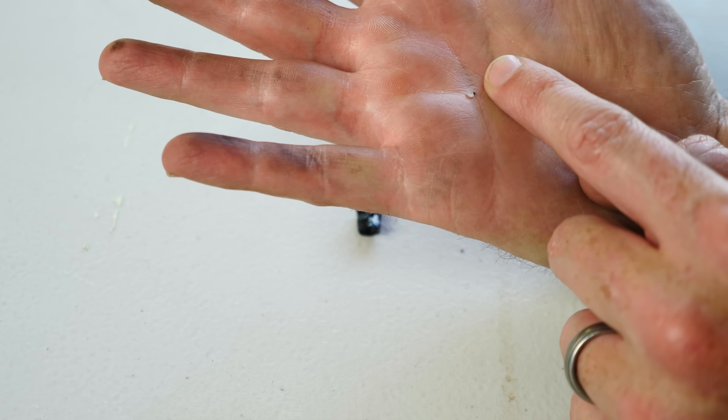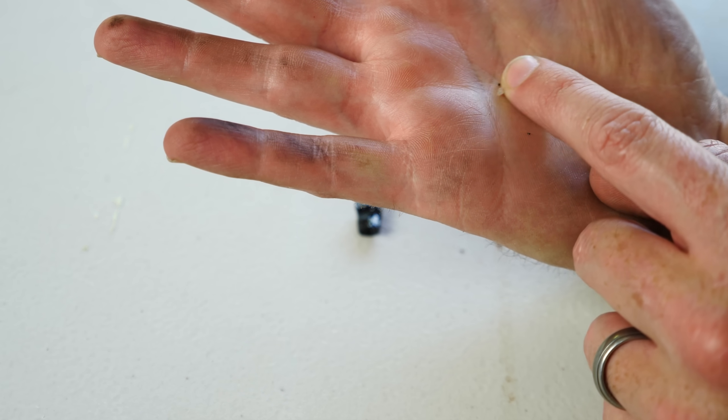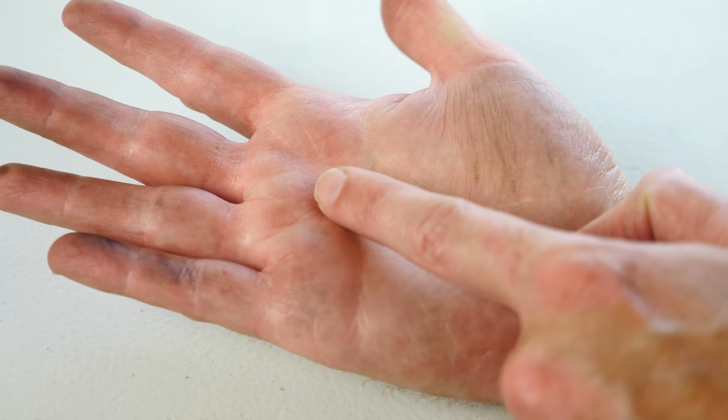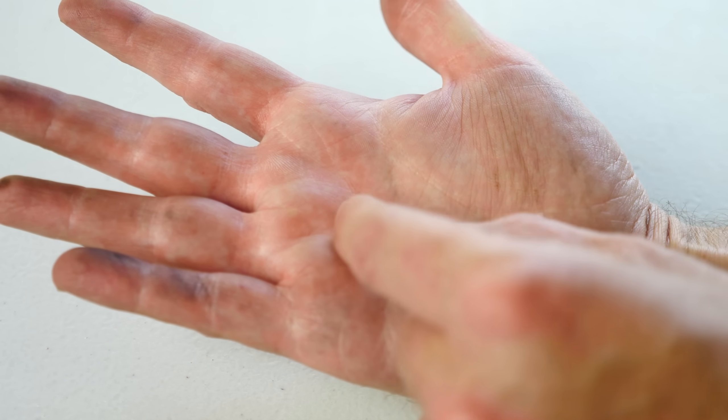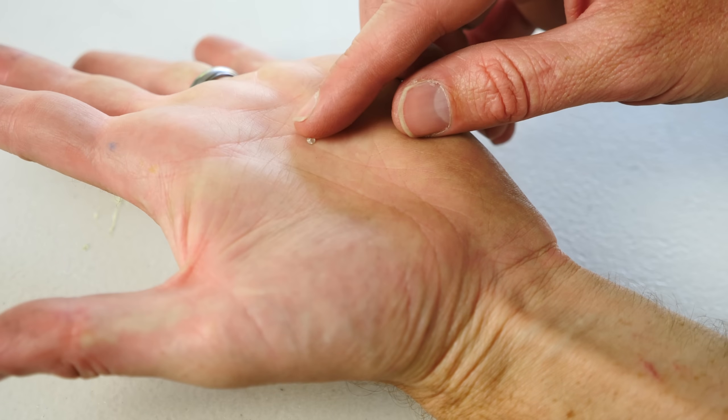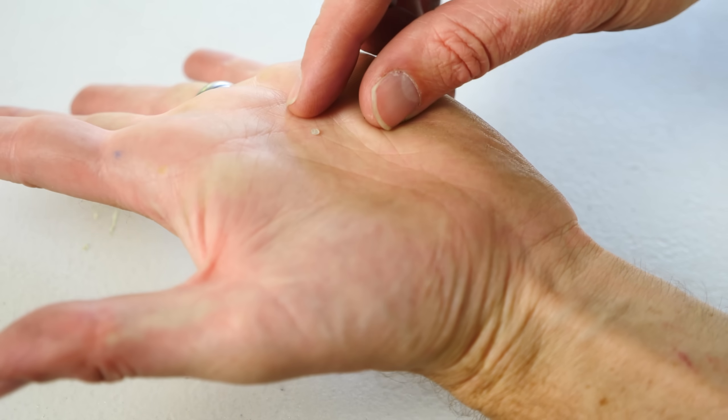It looks fine - it's just cloudy now. There definitely was a reaction with the surface of it, but not enough to really physically damage it in a large way. You can see that it still has the same shape as before.